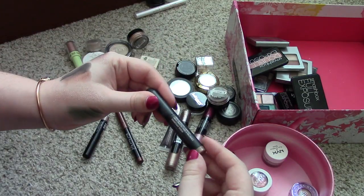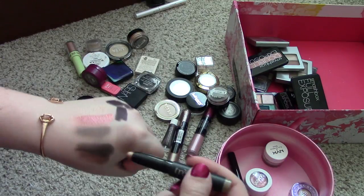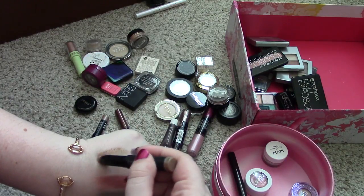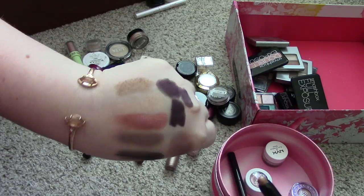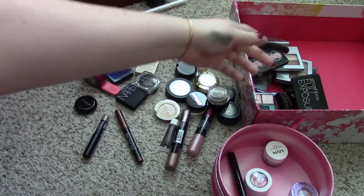Let's do the rest of the sticks I've got here. I've got this one from Trastique in Venetian Gold, and I have never once used this. I think I got it again in a subscription box. It's a pretty color, but I definitely don't think I'll use it. So I'm going to put that in the giveaway pile.